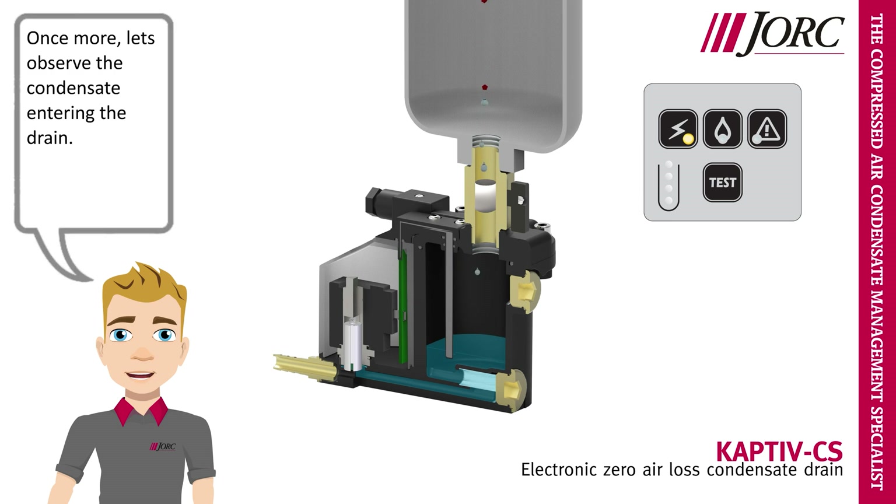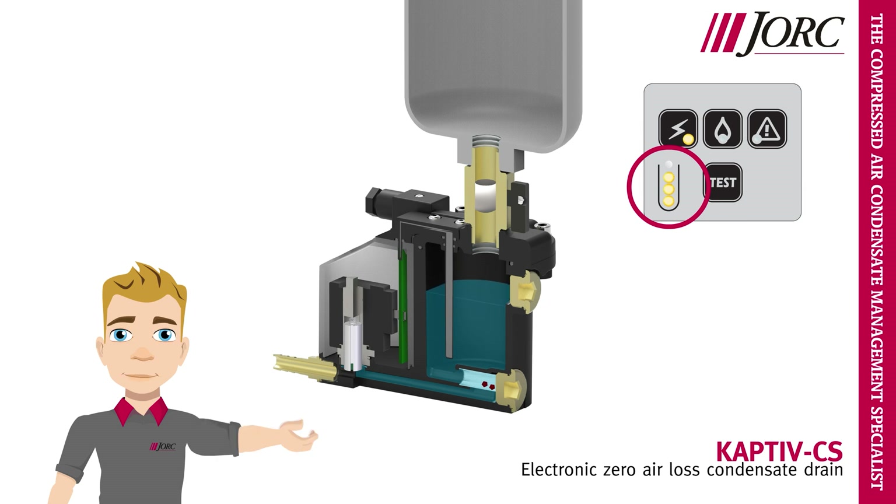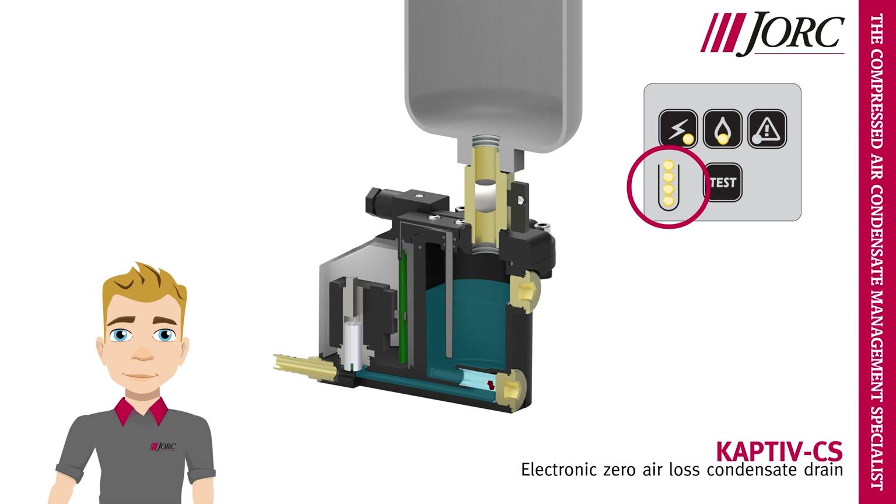Once more, let's observe the condensate entering the drain. The condensate level reaches the sensor, a signal goes to the valve to open. And there it goes.